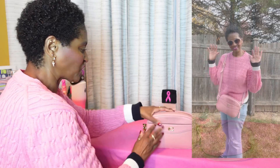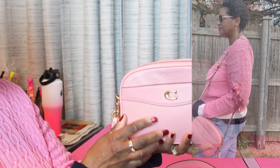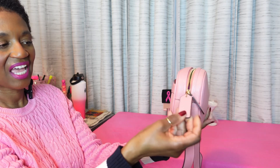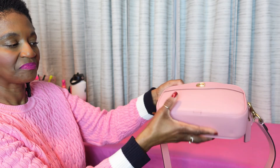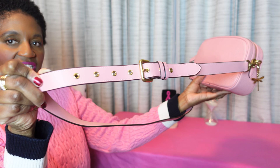The bag I chose is this Coach Camera Bag in the color bubblegum. Here's what it looks like. Here's the Coach tag, a detachable shoulder crossbody strap. Here's what the bottom looks like. I attached my Dragonfly Charm here, and the shoulder strap is very adjustable.